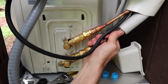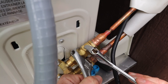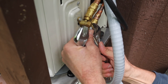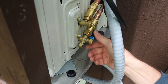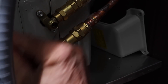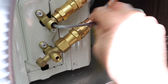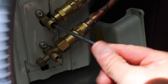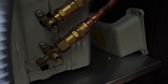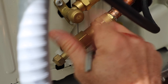Then I attached the line sets to the unit and made sure they were tight. The last step is to remove the valve covers and then open the valves with the Allen key that's provided. After opening both valves I replaced the valve caps and put the cover back on.